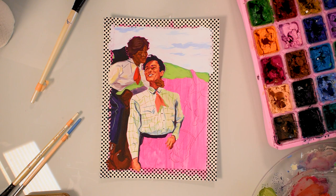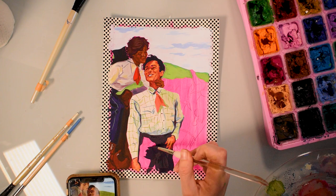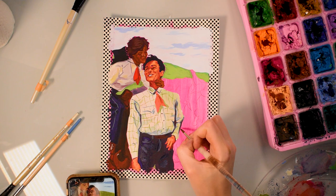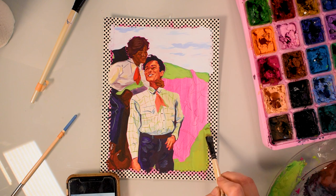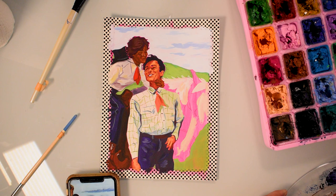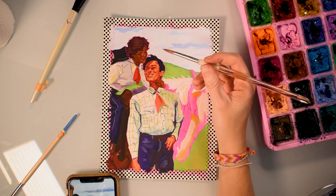I genuinely love gouache. I love the way it looks and the finished products that can be made with it. If you've tried gouache and you're thinking she's crazy, gouache is so hard — maybe it's not for you, and that's okay. But if you're wondering whether to try gouache or you've got it and you're still not sure, just keep practicing. Give it some time and you will fall into loving gouache, because that's what happened to me. I had no idea how to use it, and one day I just painted a piece and the next thing I knew it was my favorite medium. It just does the work for you.